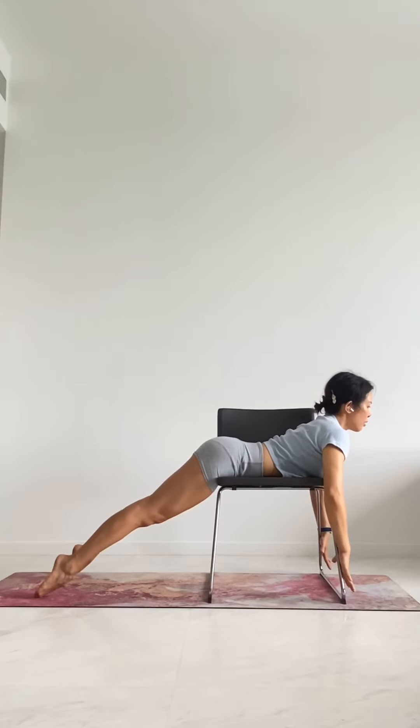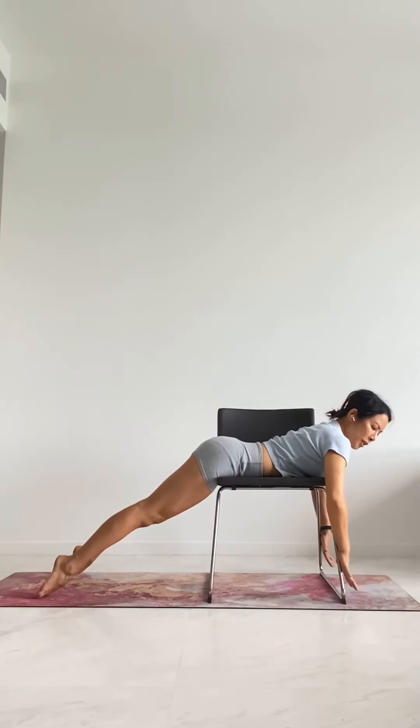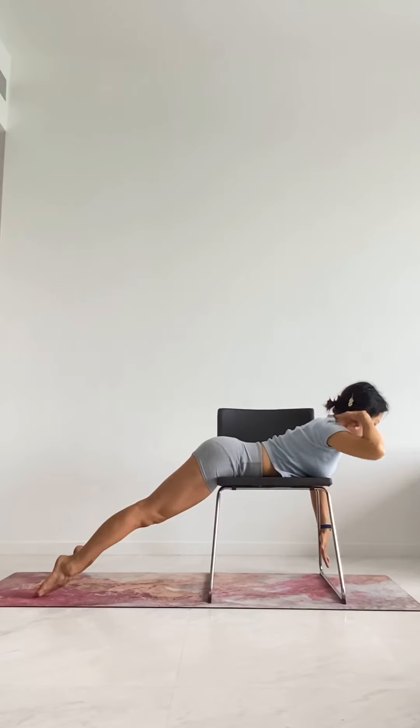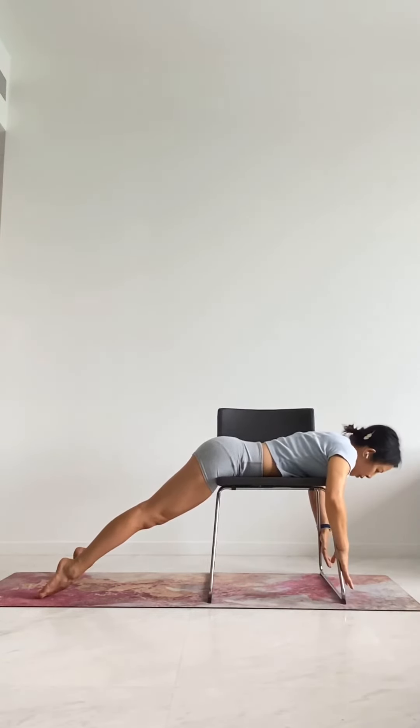The edge of the chair is your guide — your feedback — to make sure that you're not using your lower back to lift your upper back up. You're also using your arms to help leverage and lift your upper back up. Make sure the back of the neck stays long. You can take a pause here, then inhale and exhale to lower the back down.